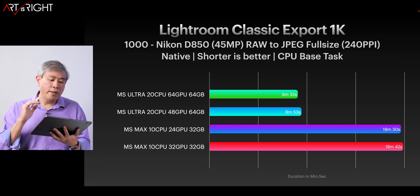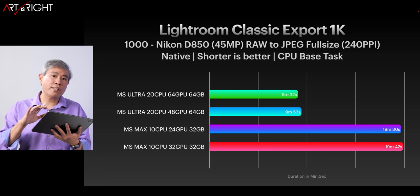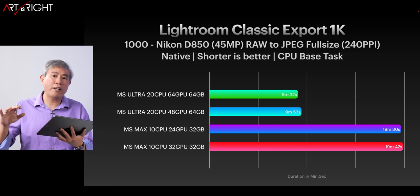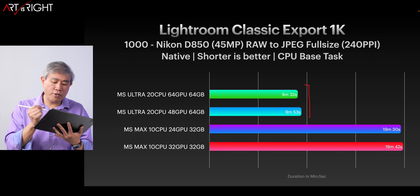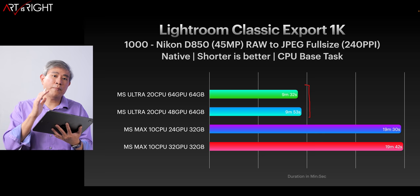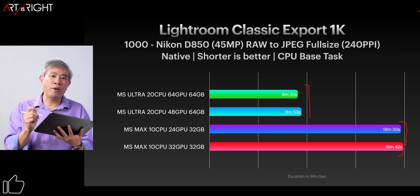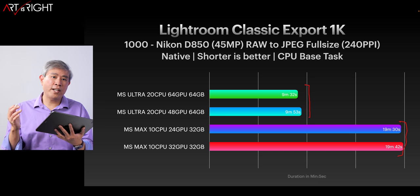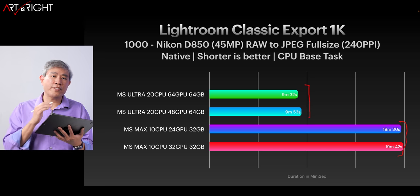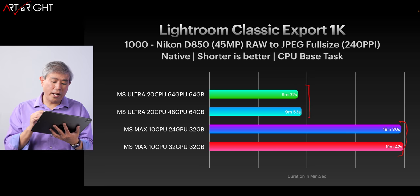Let's look at the Export 1000 Nikon Z50 lossless compressed RAW files — the same file I've been using for all my tests. The Ultra is performing extremely well, taking pretty much half the time compared to the M1 Max to export. So if you're going through thousands of RAW files at any given time, the Ultra is definitely the machine you want to consider for your workflow because it makes that big of a difference.